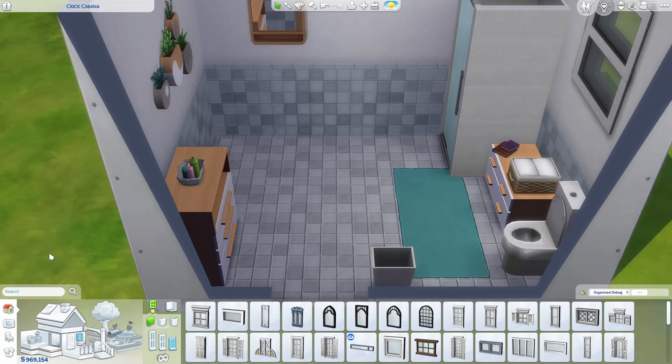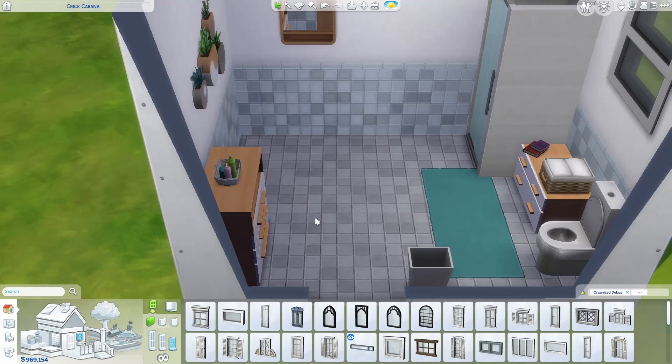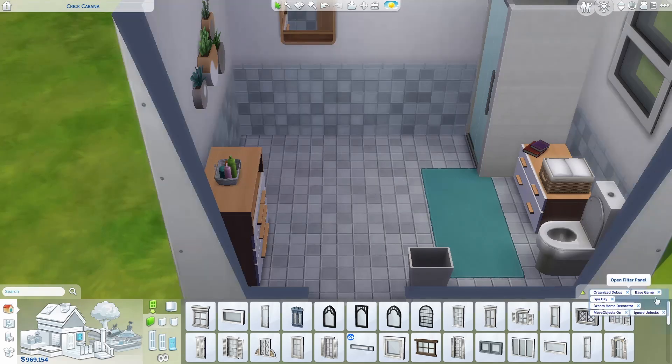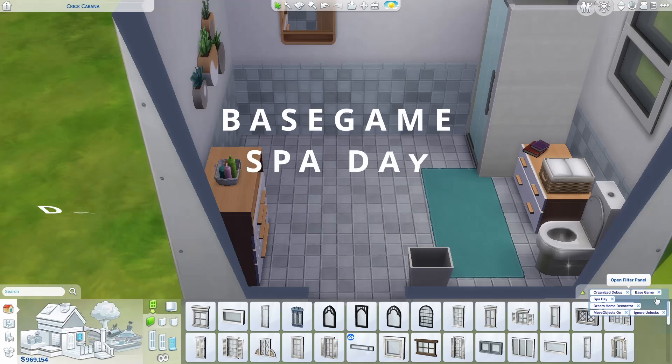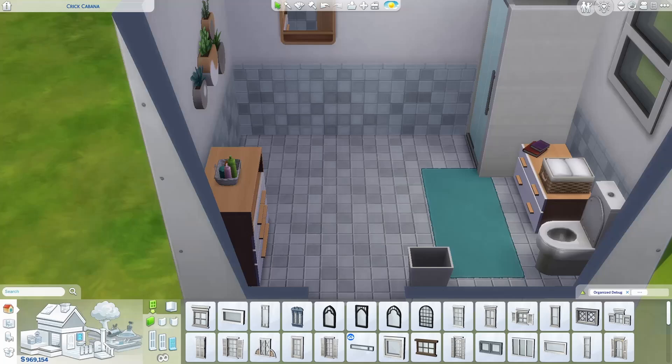For this build you will need bb.moveobjects on — that's your move objects cheat. The second thing you'll need is the packs: we will be using Base Game, Spa Day, and Dream Home Decorator. That's it to build these cute little units.